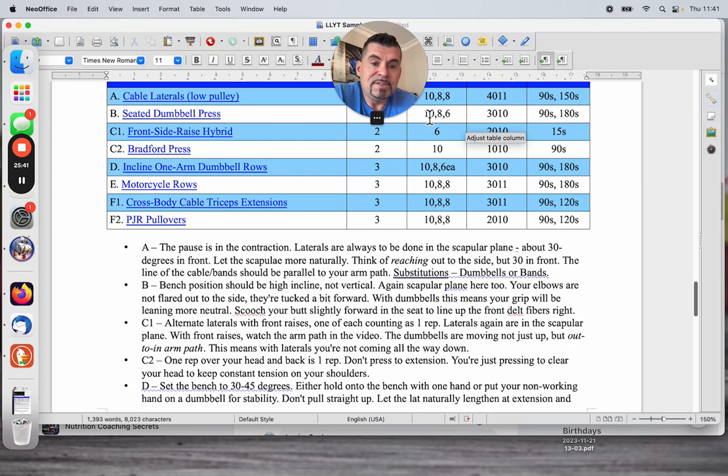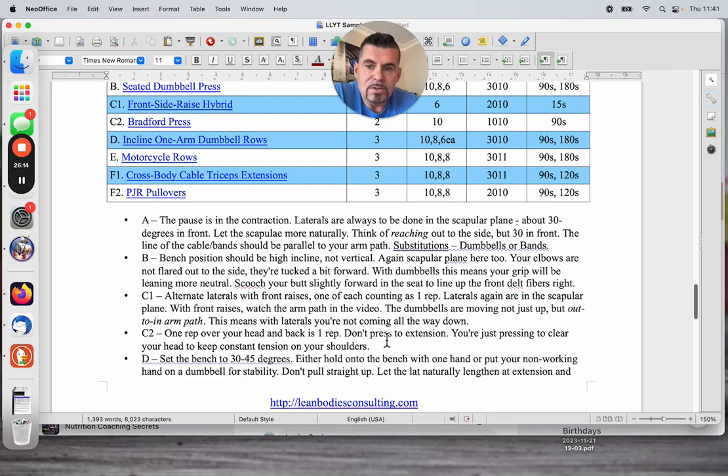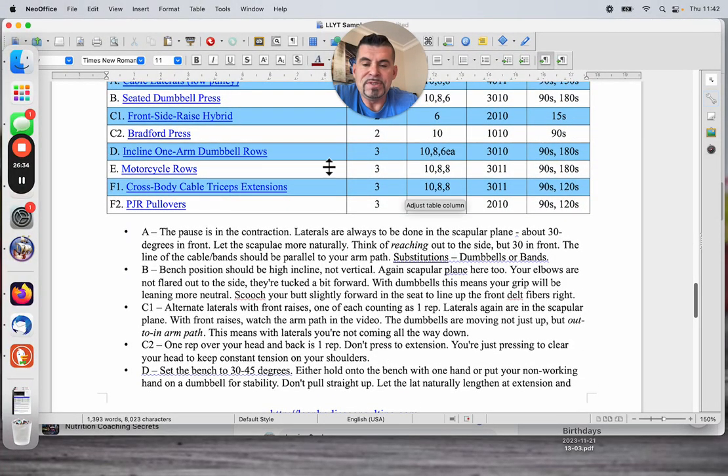So warm up, take a rest, heavier weight for eight, then long rest of three minutes, and then your big money set for six. Then we have a superset for shoulders — a front-side raise hybrid right into a Bradford press. Alternate laterals with front raises, one of each counting as one rep. Laterals are in the scapular plane, 30 degrees in front. With front raises, watch the arm path in the video — the dumbbells are moving not just up but out in arm path, following the angle of the front delt fibers. Do C1 right into C2, rest 90 seconds, then C1 right into C2 again, and then we're done with shoulders.